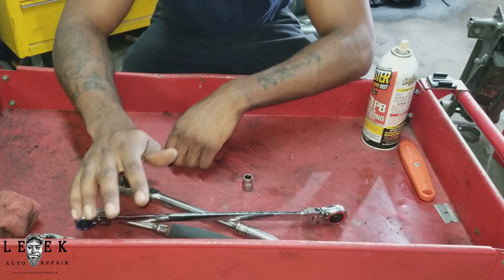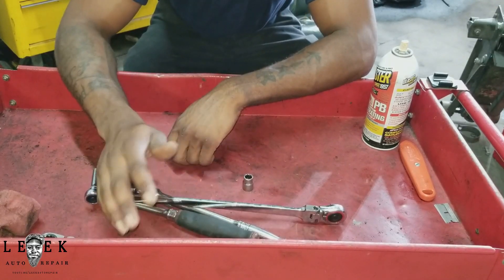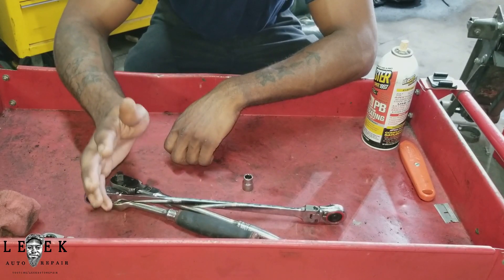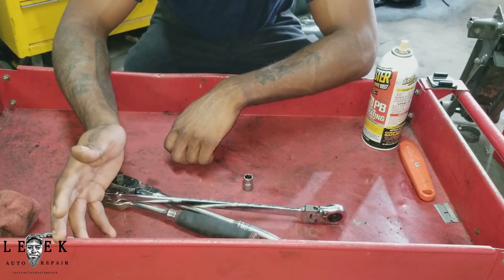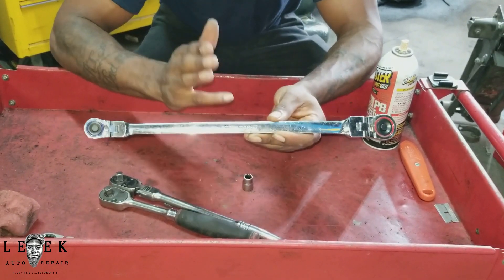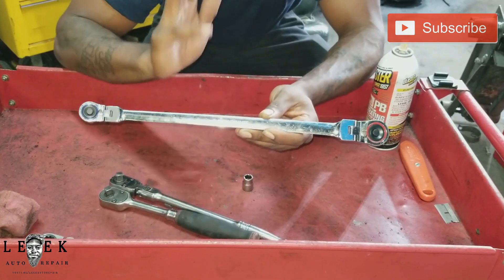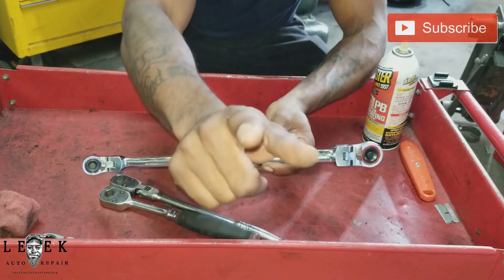Sorry for cutting it off there. It's your boy, Big Auto Repair, signing out. Make sure you guys hit the like button, subscribe. Any questions, comments, or concerns — or if you know of a better or comparable tool — leave it in the comments. If you have this and you like it, let me know why you bought it. Hit the like button and don't forget to subscribe.